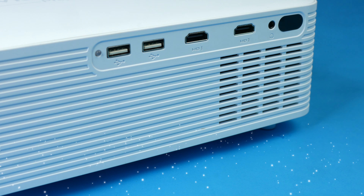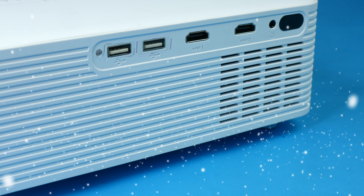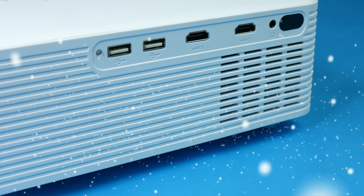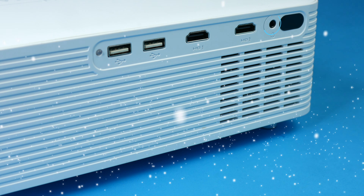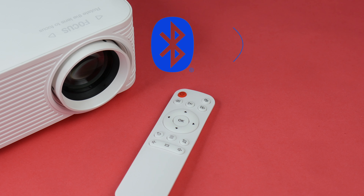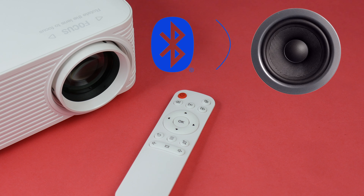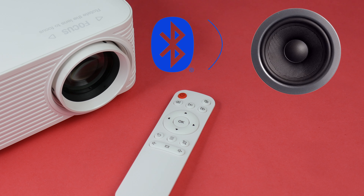With technology advancing, Wizlaser has opted to remove the VGA port and stick with two HDMI ports and two USB ports for media playback. You also have a headphone jack that could be used to hook up an external speaker set or a makeshift surround sound system. Inside, there's also a built-in Bluetooth chip to connect to a wireless speaker system — a feature other projectors in this price range do not have.